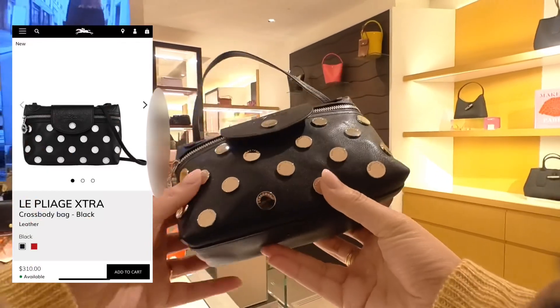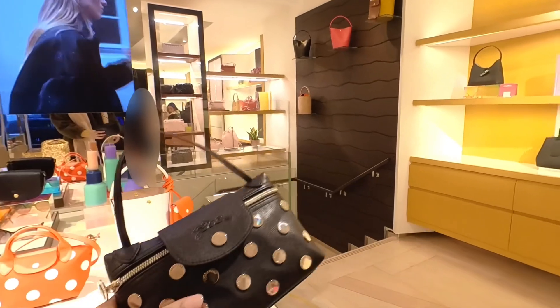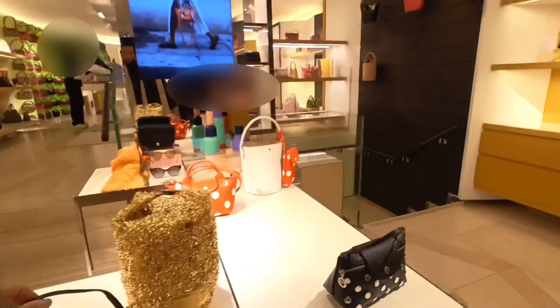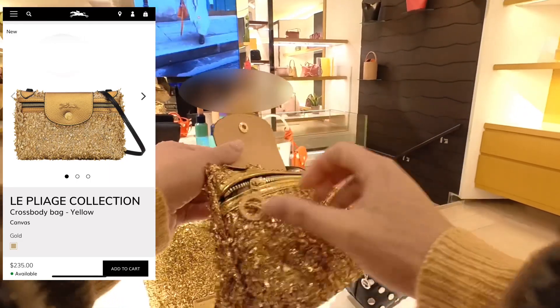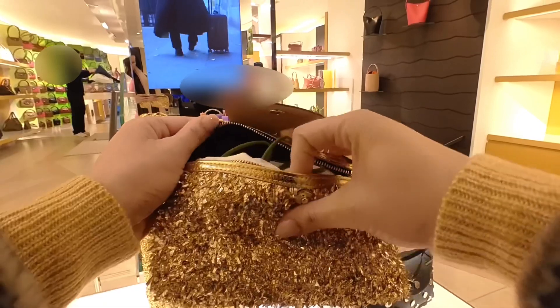Here they had the same Extra but as a crossbody bag. To be honest, I'm not really feeling all this dot-themed situation going on. This other one was another party collection, I guess — different, nice different.